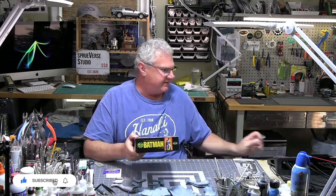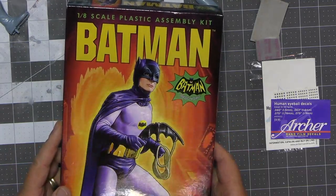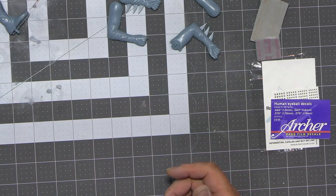Hi everybody, welcome back to Spruvers by Scale Model Universe. Welcome to a brand new build — this week is a bit of a nostalgia trip for me because we're going to tackle Mobius's Batman.